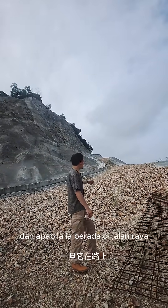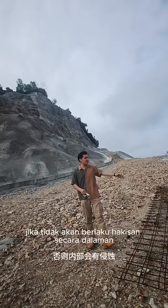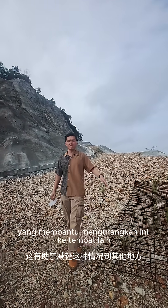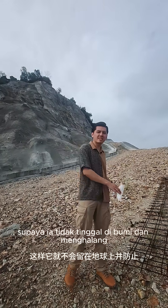the road itself, and once it's in the road there has to be somewhere to go, otherwise there will be erosion internally. Hence the weep holes help mitigate this to elsewhere so that it doesn't stay in the